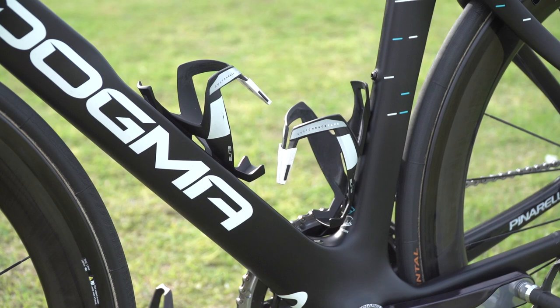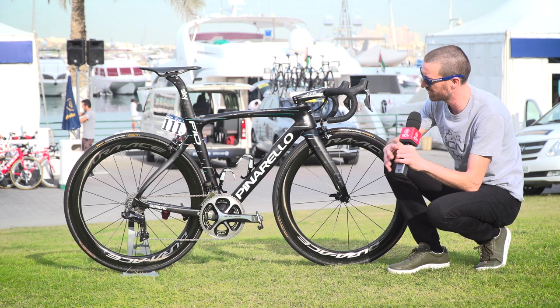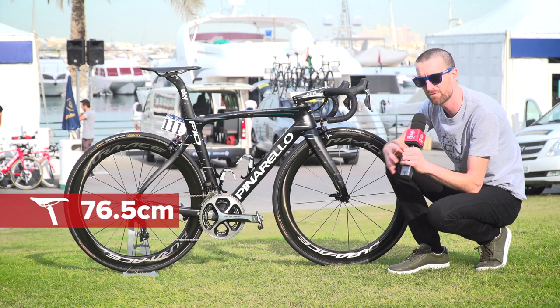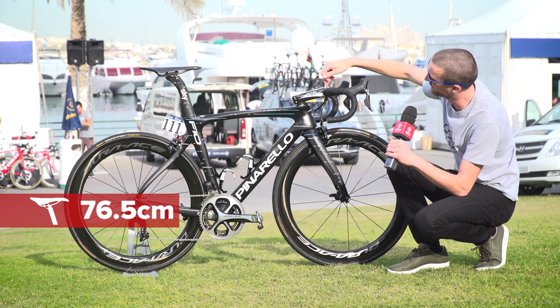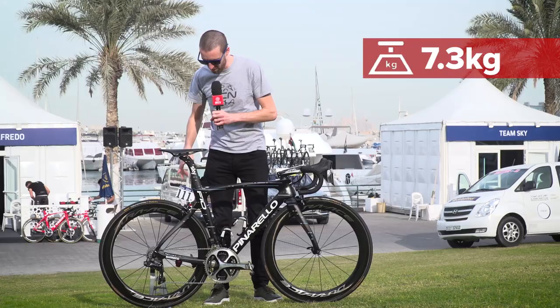Elite provides some of the finishing touches with these bottle cages — the Custom Race Plus model. I have been doing some measurements on the bike: he is running a saddle height of 76.5cm from the centre of the crank up to where he is perched on the saddle. The bike weighs 7.3kg including the race number and the transponder for the Dubai Tour.